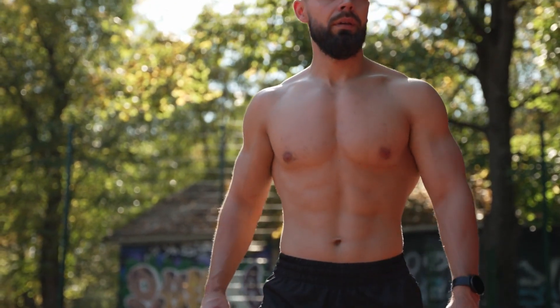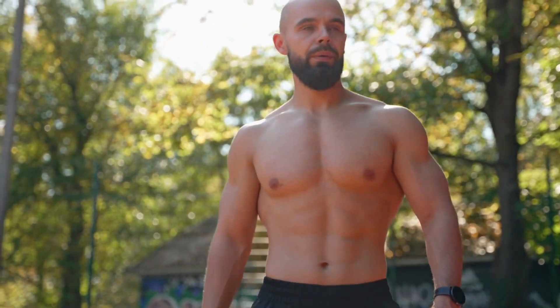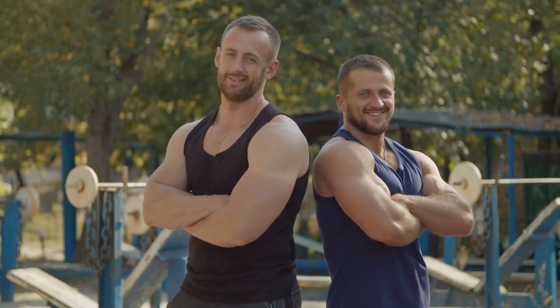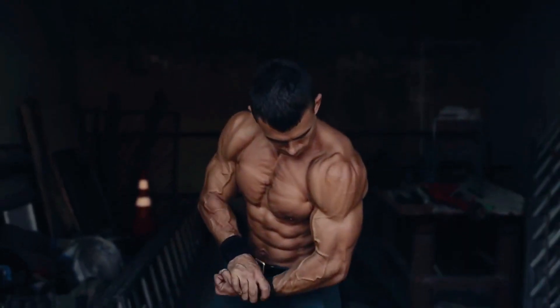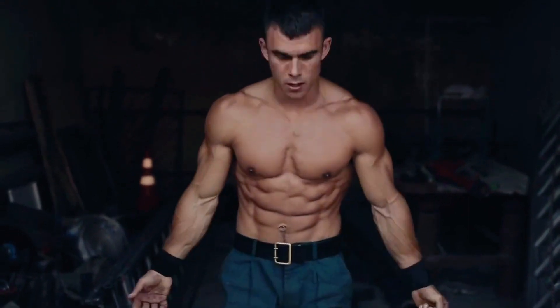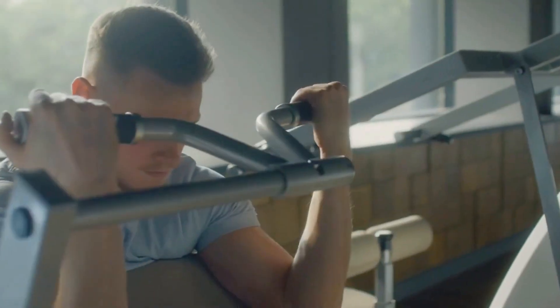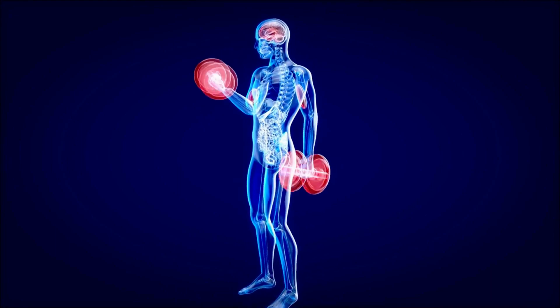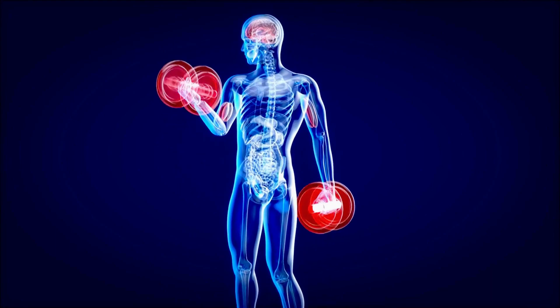Ever marvel at those movie stars with arms that look like they could lift a car? Their impressive biceps aren't just for show — they symbolise strength and power. What if you could unlock the secret to arm development like theirs right in your own gym? We're diving deep into the science of arm growth, here to make every rep count by harnessing scientifically proven strategies that target both biceps and triceps for maximum effect.